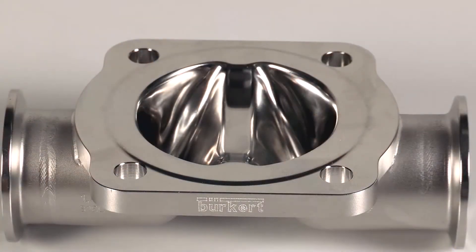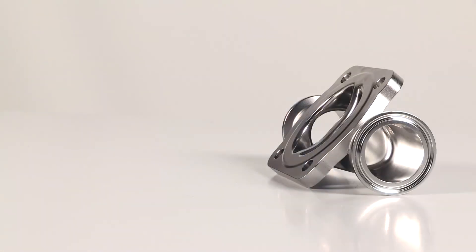The top surface is then CNC machined to give the optimum sealing surface. In between the different manufacturing steps, the whole component is annealed to relieve stresses and to bring the tube back to its original structure.